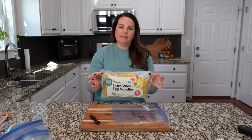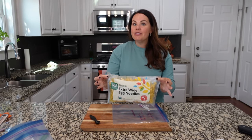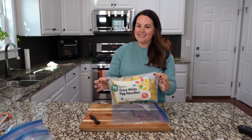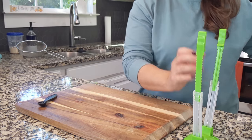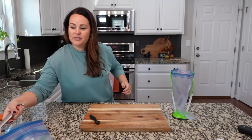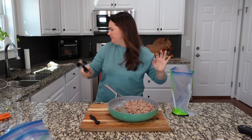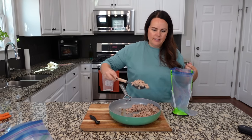You're going to serve this over some really beautiful egg noodles — this one is so delicious. Obviously it's dump and go for the sauce, but you're going to have to cook the noodles separately. So easy to take with us. Let's set up the bag here and transfer in the ground turkey that I already cooked up.